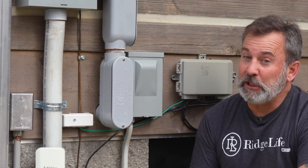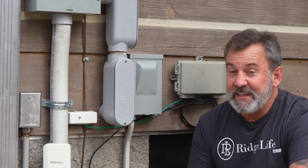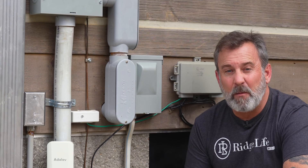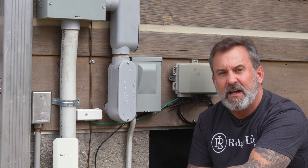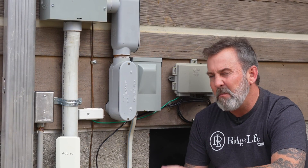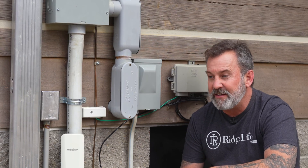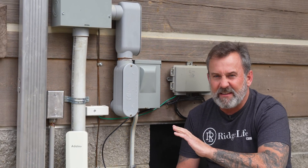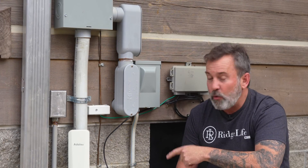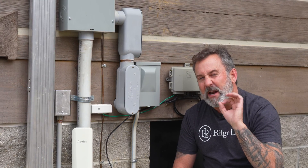I look a little different than I did at the beginning of this video because I started this install in the spring, and it is fall now — we've been putting this unit to the test for six months. The only issue I had was my own doing. The cable I ran from the house antenna up to the router, I nicked, and about a month in I started having issues. I contacted Adelove and they walked me through troubleshooting — it was all on my side. Their unit was working very, very well. The factory reset was easy, the customer service was great, I ran a new cable and it is working perfectly. Six months now, the Adelove 360 is doing an amazing job.